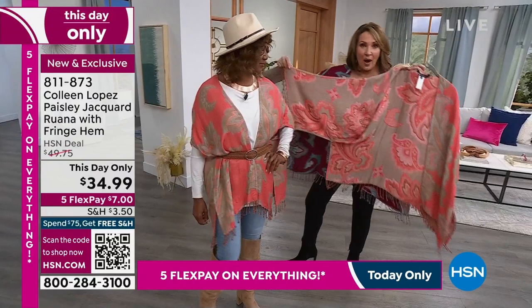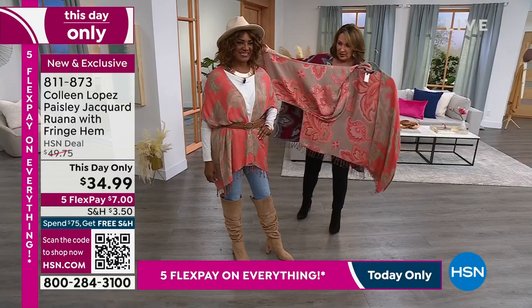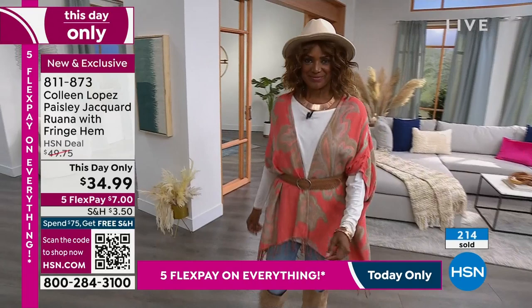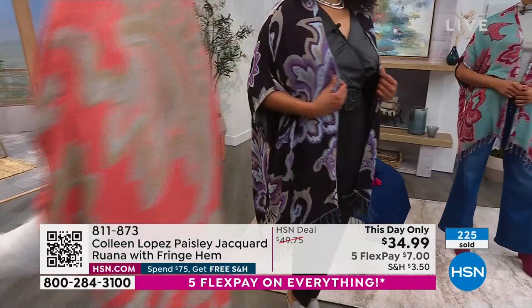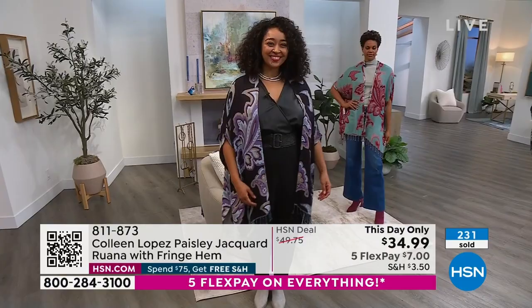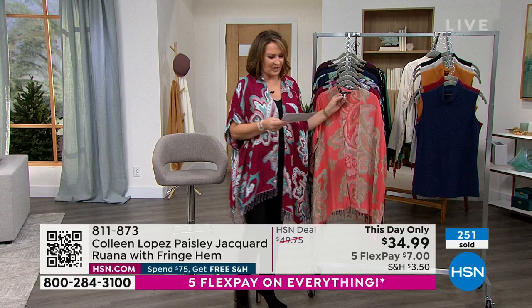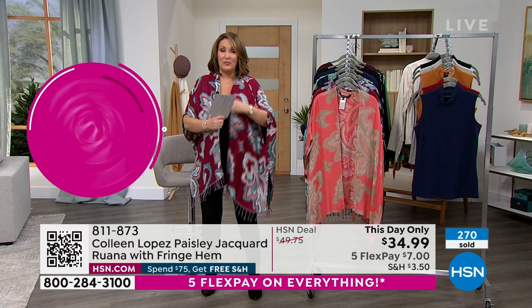That looks great with the boot and the whole thing — the stylish Jovita knows her stuff. The sizing works like this: it's extra extra small through 3X. It is dual sizing — extra extra small is one size, extra small/small is one size, then medium/large, then extra large, 1X, 2X, 3X. These are roomy — I could easily go down a size. This is the medium/large — I could definitely go down. It's very generous, but that is the idea with a Ruana.